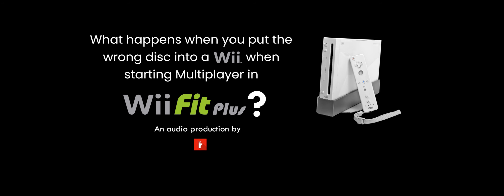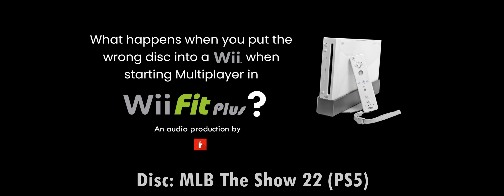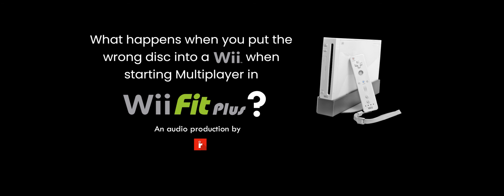Now for something more fascinating — we have a disc in Blu-ray format: MLB The Show 22 for the PS5. I've done this in my foreign disc video on the Wii, but here I'm going to check it out again, since I have the digital version of Wii Fit Plus and multiplayer requires the separate disc.